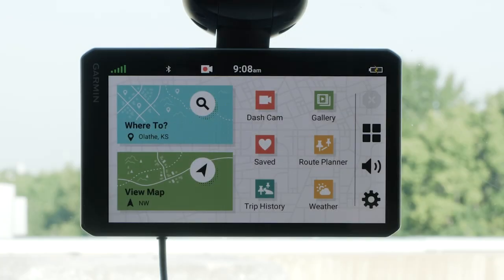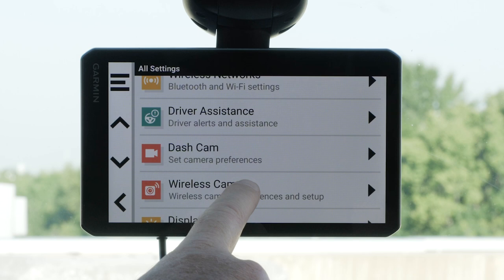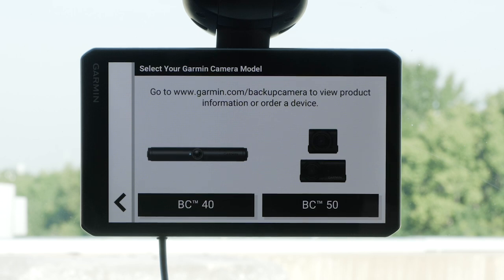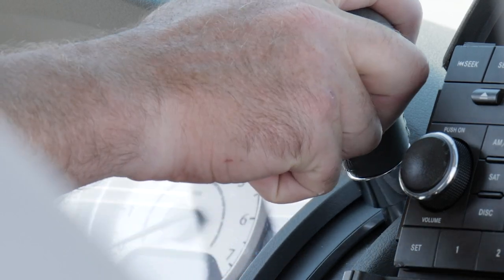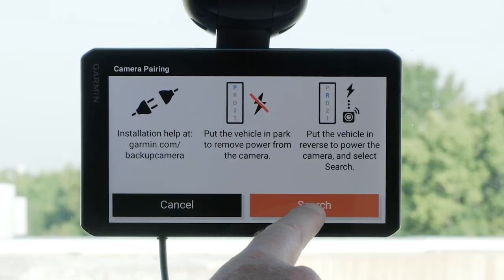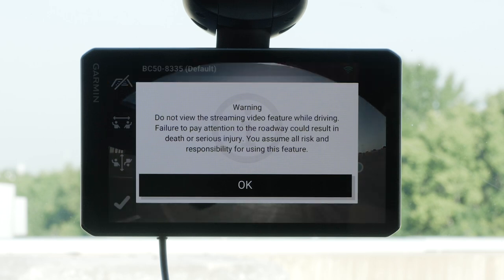To begin pairing, start from the main screen and select Settings, then select Wireless Camera. Next, select Add New Camera, followed by BC-50. If the camera is connected to your reverse lights, put the vehicle in park to remove power from the camera, then put the vehicle in reverse to power the camera and select Search. Read the warning and select OK.